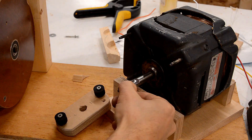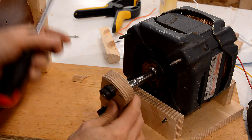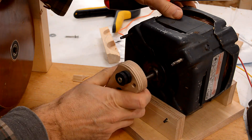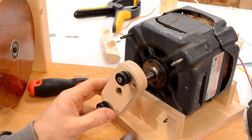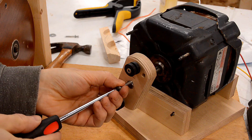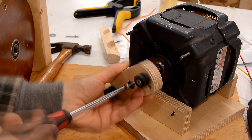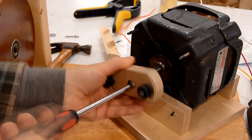I just ground a bit more of a keyway into here and used a jigsaw to put a keyway on here, and that fits on there nice and tight. Now a wood screw goes into that space to lock it in place. The nice thing about using a screw as a key is it's easy to take it out again.